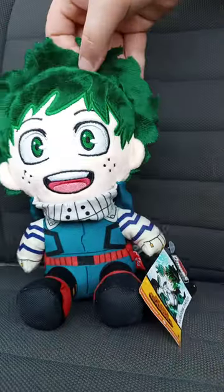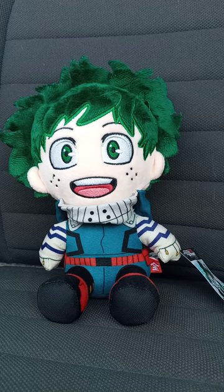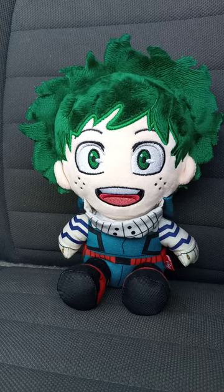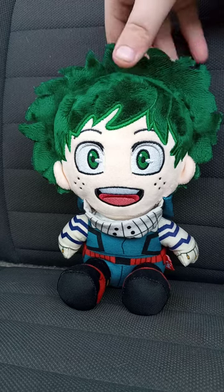So let's go ahead and take the tag off and see what he looks like without the tag — in three, two, one. Okay guys, I took the tag off.